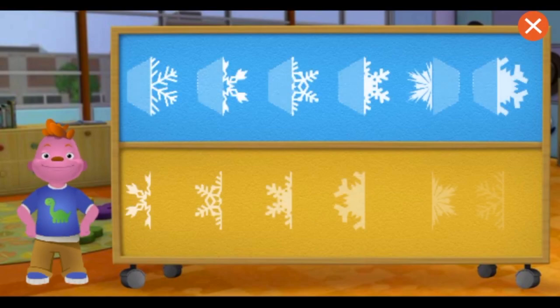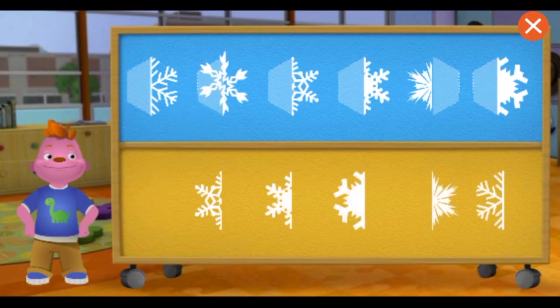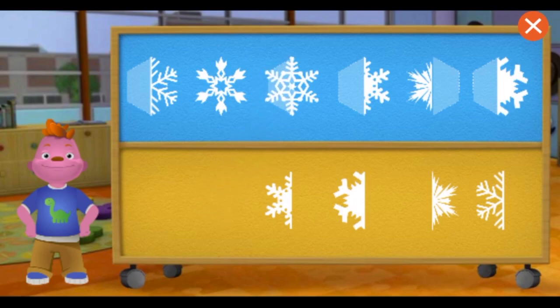Let's make some more snowflakes. The snowflake is symmetrical because it looks the same on both sides. Wow, you are good at this!